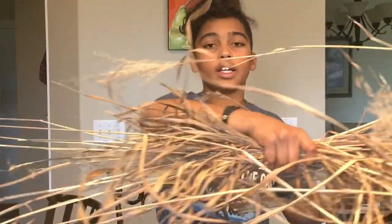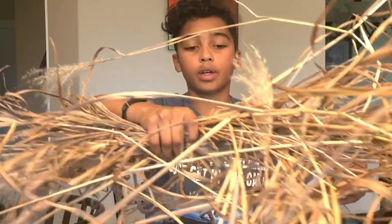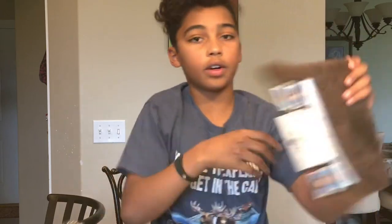This is some foam that I'm going to use as my project base, so all the houses, the people, the animals, trees, grass, turf, and land will be easily carried on this foam. I'm going to use some grass, some wires, and grass for the wigwam. Fur for the animal bed, turf as land, and some wood.